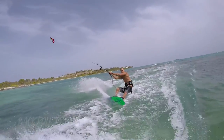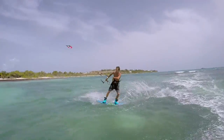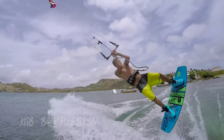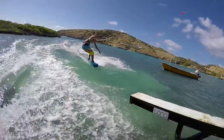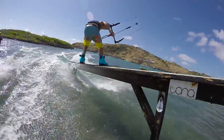I'll run through some of the more advanced tricks we'll be covering in future videos. Here we have a back roll to blind, and the step up from that is a KGB — I've actually already done a video on that if you want to check it out, it'll be linked in the description. The more you ride unhooked the more comfortable you'll get, and before you know it you'll be hitting rails and doing all sorts of new fun things behind a kite.